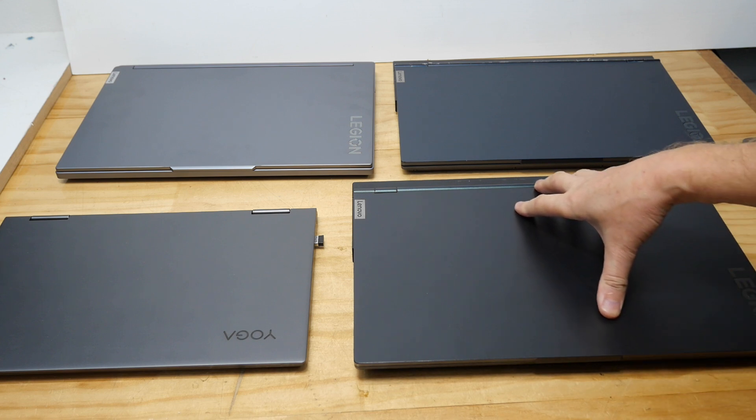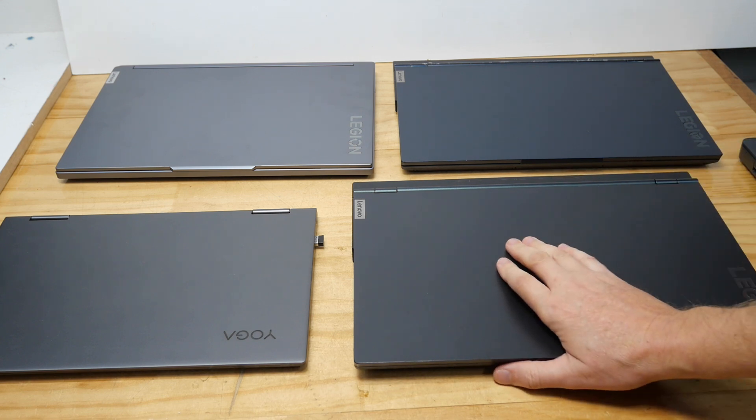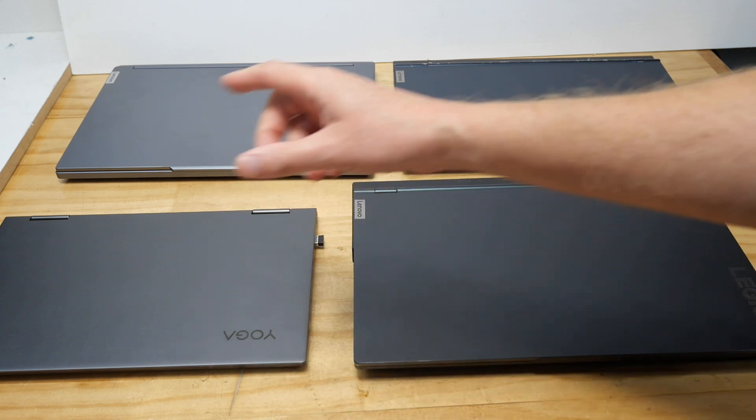Hello and welcome to this quick fix of a Lenovo Legion laptop — and trust me, it will be quick. I've got a few Lenovo laptops here: a couple of Legion 5s, a Legion 5i, and a Yoga.